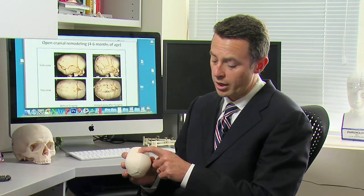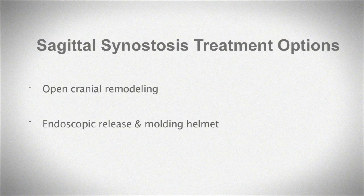The most common craniosynostosis is sagittal synostosis — that large suture on the top of the head running from the baby's soft spot to the back of the head. That has two treatment options, and here at Seattle Children's we like to offer both.